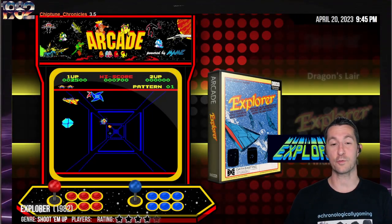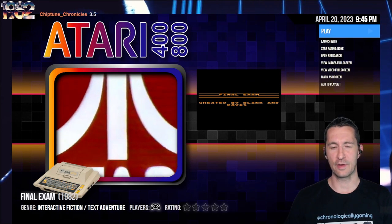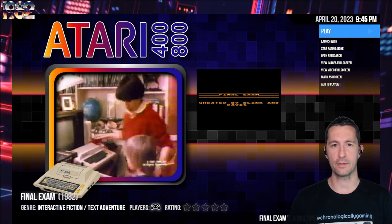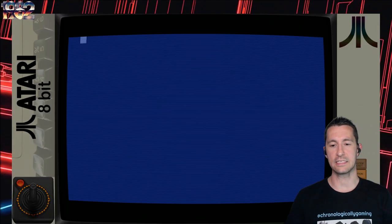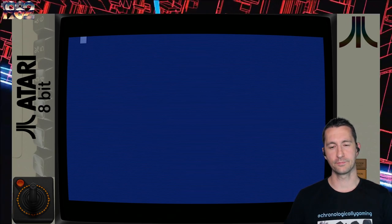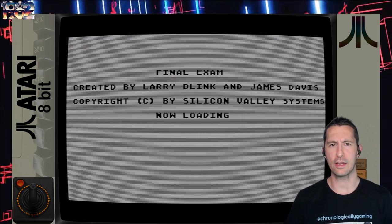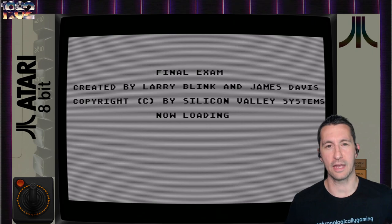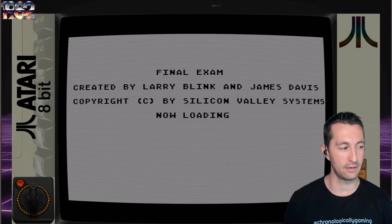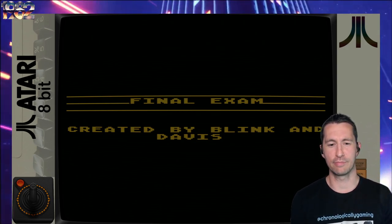After Explorer and the arcades, it's time to go back home for the Atari home computer. This is Final Exam. Is this educational? We have only a screenshot, no box. Let's pop in and play some Final Exam at some point in January 1982, published by Silicon Valley Systems. This is by Larry Blink and James Davis. Created by Blink and Davis. You are preparing for your final exam by trying to acquire study units. Study units are acquired by accumulating time - 100 study units to pass, 2 study units equal 5 time units plus 10 energy units.